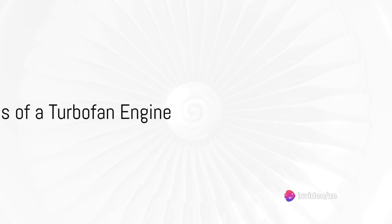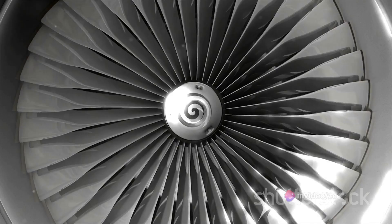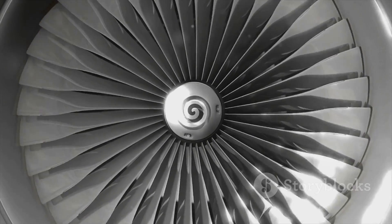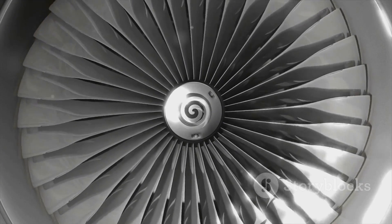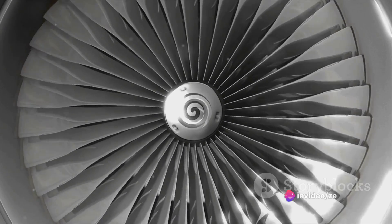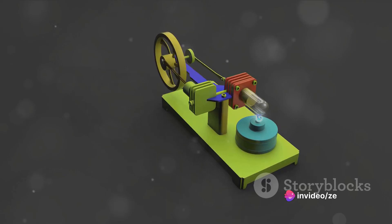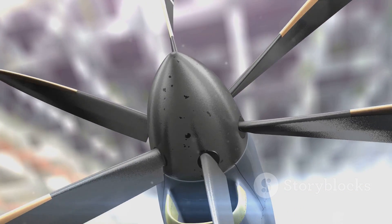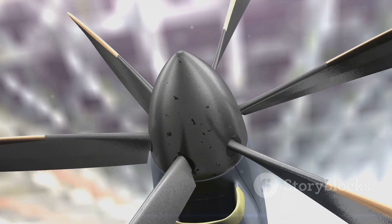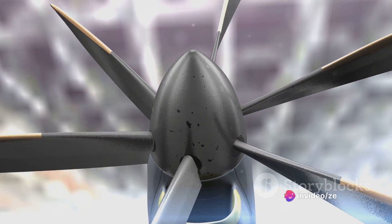The turbofan engine, despite its complex appearance, is made up of a few key components. Let's start with the fan — the large spinning component at the front of the engine. Its job is to pull in a massive amount of air. Next, we have the compressor. It's like a series of miniature fans, each one smaller than the last, squeezing the incoming air into a tighter and tighter space. This compressed air is then funneled into the combustion chamber.